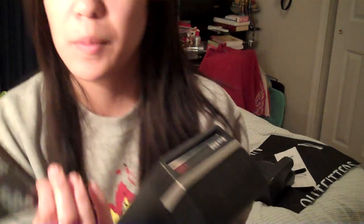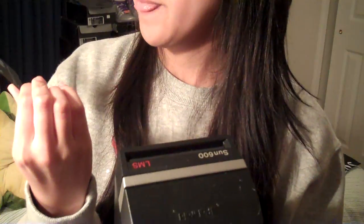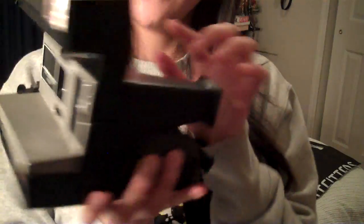The black paper comes out. This paper is to pretty much cover the film, keep it away from the light. After that, you're ready to take pictures. So have fun taking pictures. As you can see, it works with the flash. Thanks for watching.